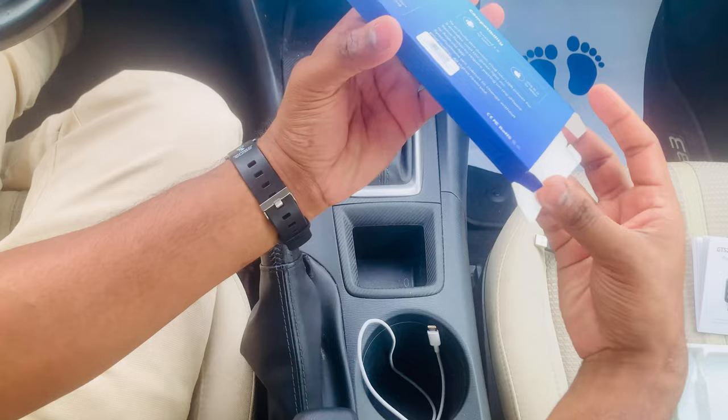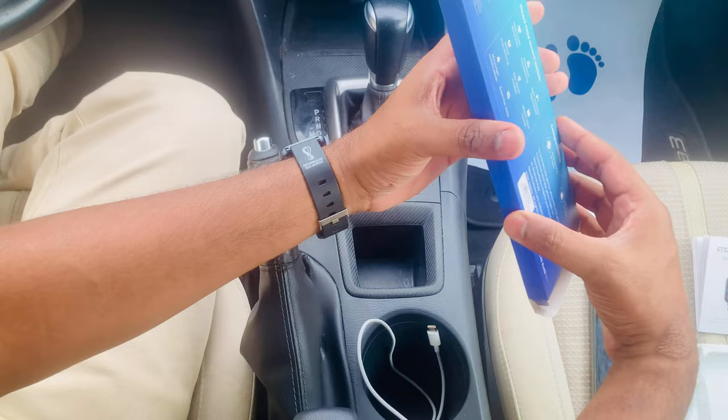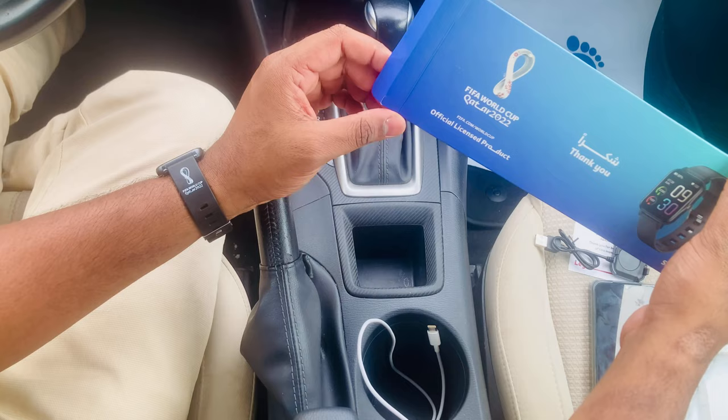This is my gift from FIFA. Please subscribe to my YouTube channel and click the notification bell so you get notified when I upload a new video. Thank you for watching — bye bye, see you in the next video!